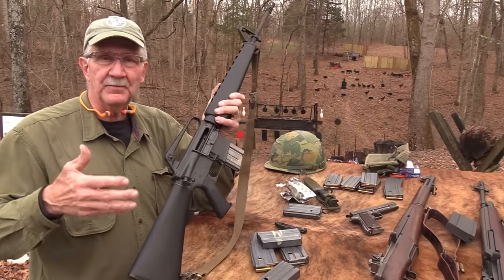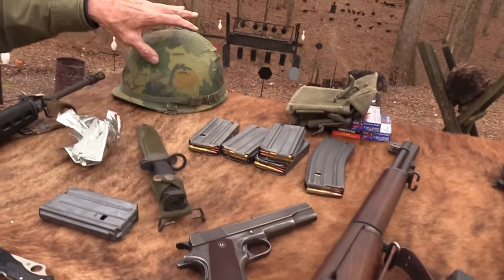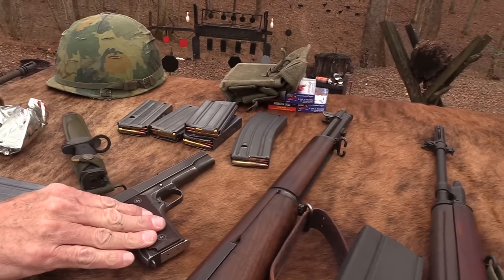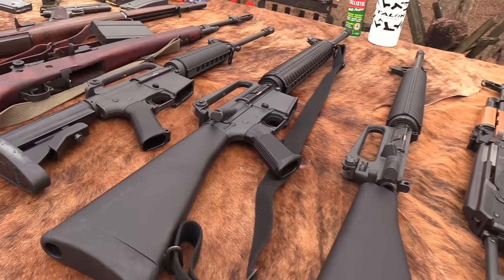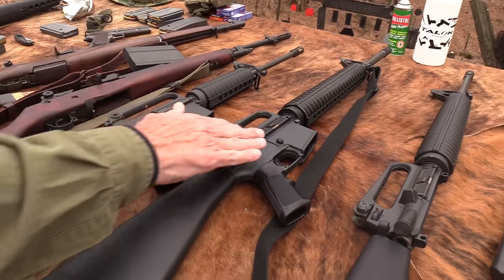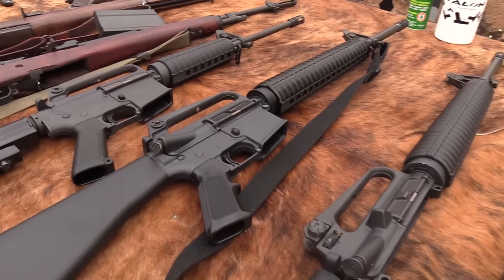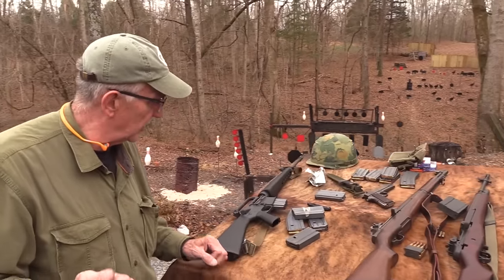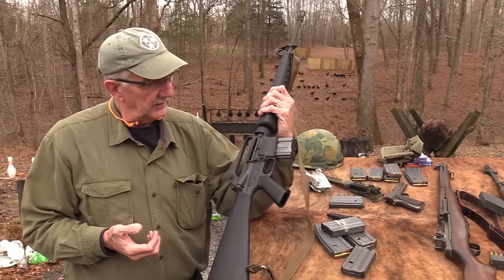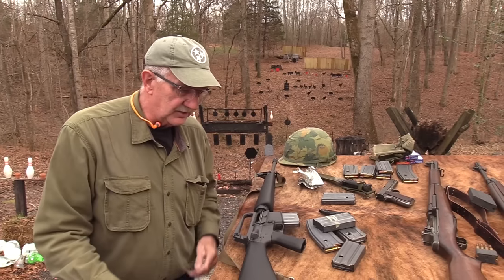We've got a lot of stuff on the table — showing you the bayonet, a Vietnam helmet, a 1911 — just some table decoration with cool guns. We don't have XM16E1s or early versions, just some civilian models that look a little like that to show a bit of the difference. We'll do a comparison between the A1 and the A2. This is John's rifle, so he should talk about it and the legal side of transferable firearms, since he's more of an expert on that.